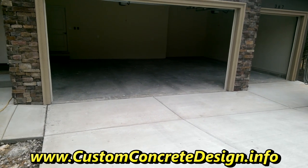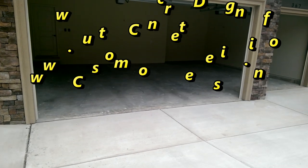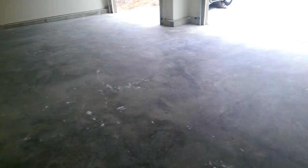This week we're at a home in Camdenton, Missouri, located at Old Kinderhook. This is Rick with Custom Concrete Design, and what we're going to do is work on this garage floor. I've got to grind up all this material that's on here — looks like a lot of stucco-type material, maybe some paint — so we're going to go ahead and grind it off today.